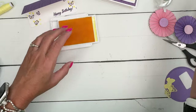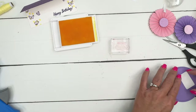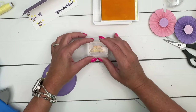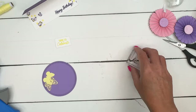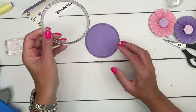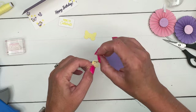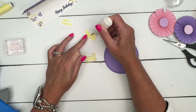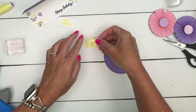We're also going to stamp the sentiment, which says 'Time to Celebrate,' on a small nested central rectangle, and it's in Lemon Lolly. I have also cut out a large circle — this is the largest Spotlight on Nature die — cut from Highland Heather. I've got two of the butterflies: a solid one and the more detailed one. I'm going to take just a little bit of glue and glue the center of that butterfly right on that glue.